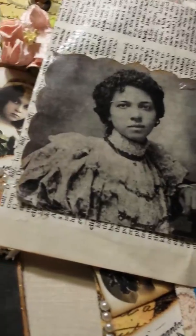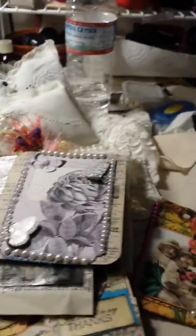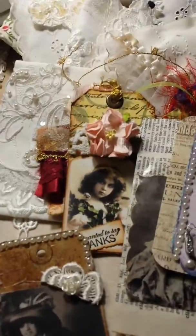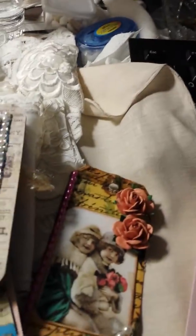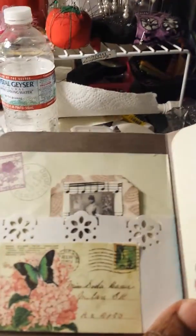I Mod Podged it. This is another one — this is actually a card that I made. I like how it came out. I'm trying to finish because I'm tired; I've been working on most of this all day today. I decided to use my cell phone — it's just easier to upload and quicker. Here's the other card. I like how this card came out. I put a little pocket inside. That's it.